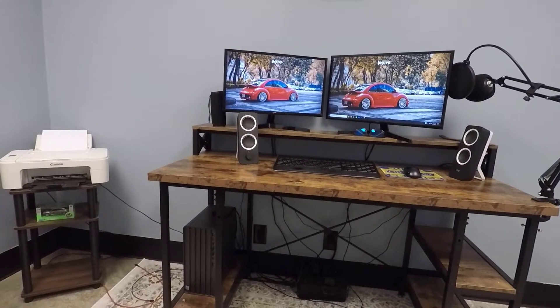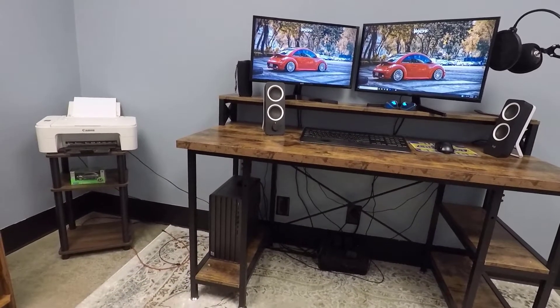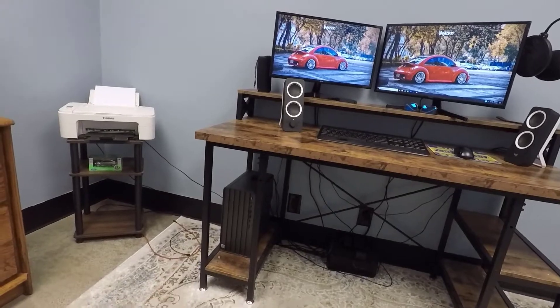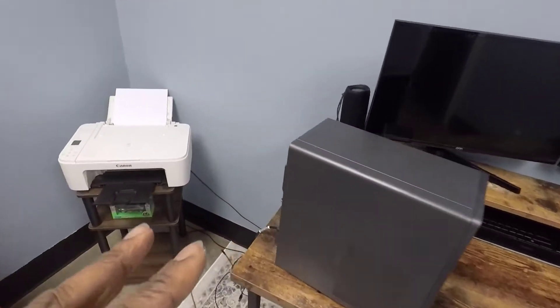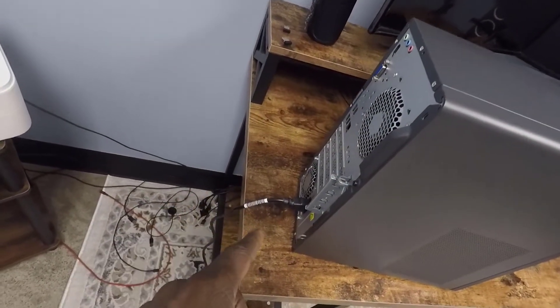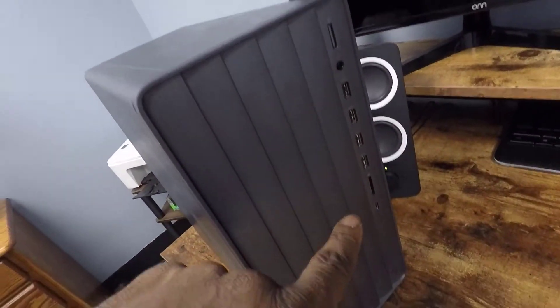The first step is to turn off the computer and unplug all the cables, but you do want to leave the power cable plugged into the computer. So I powered down the computer, removed all the cables from behind it, and the only thing that's left is the power cord. I've got nothing plugged into the front of the computer at all.